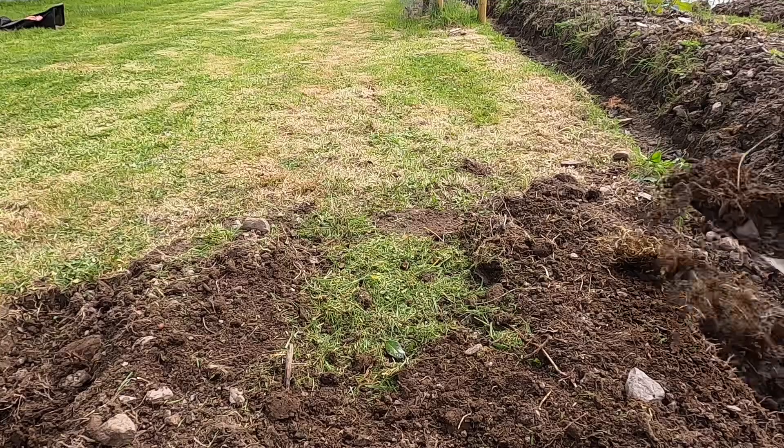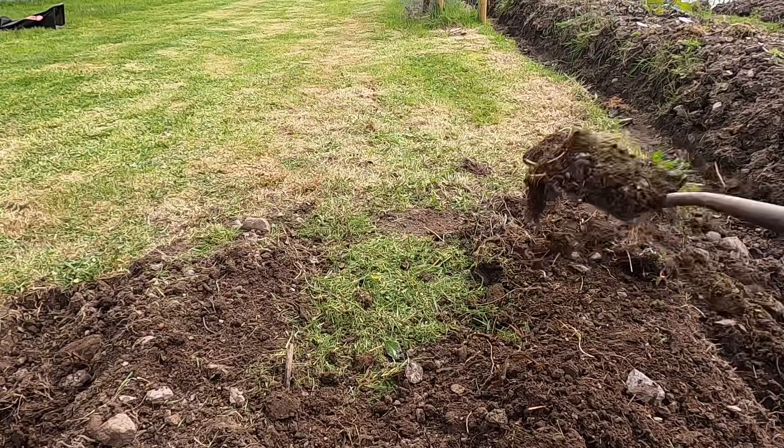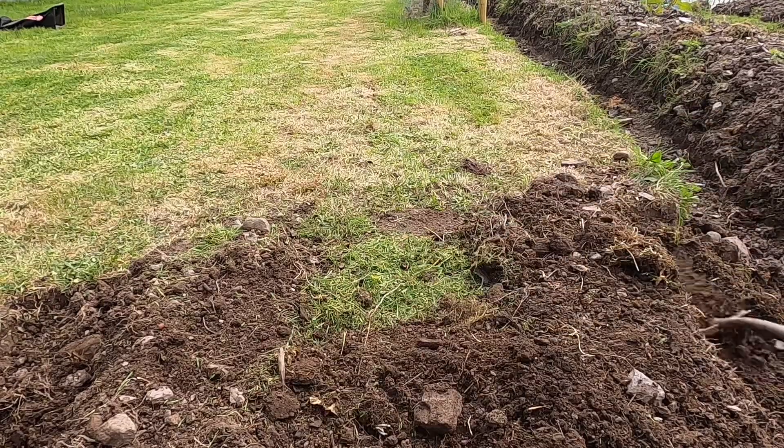I've dug out some more soil from the furrows and just thrown it in on top of the seaweed and grass mulch.